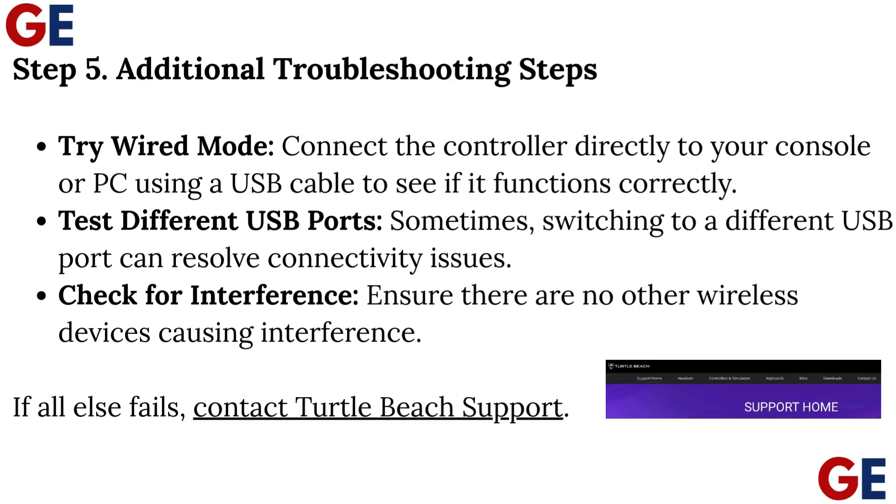Step 5: Additional Troubleshooting Steps. Try Wired Mode — connect the controller directly to your console or PC using a USB cable to see if it functions correctly. Test different USB ports, as switching ports can sometimes resolve connectivity issues. Check for interference by ensuring no other wireless devices are causing problems. If all else fails, contact Turtle Beach Support.